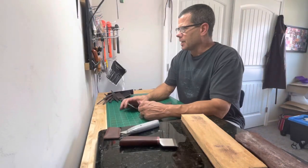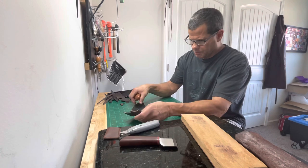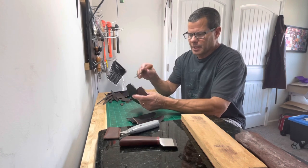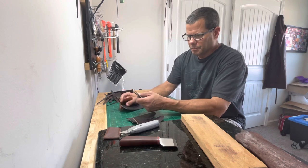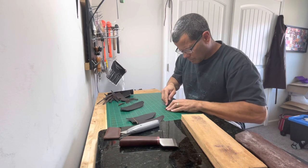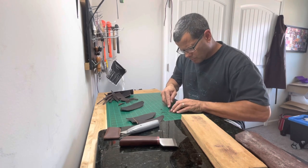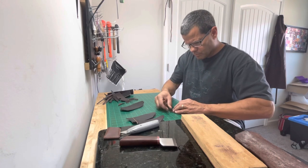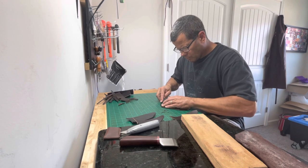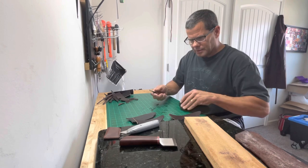I don't want to bore you with cutting leather, so what we're gonna do next is we're going to bevel the edges on the front part and on the back of it. Because what I got to do is we're gonna have to bevel them, stain them, and then we're gonna have to put them on the burnisher before I glue them together and sew them up. I'll do a little bit of hand sanding on them also after I use this edge beveler.